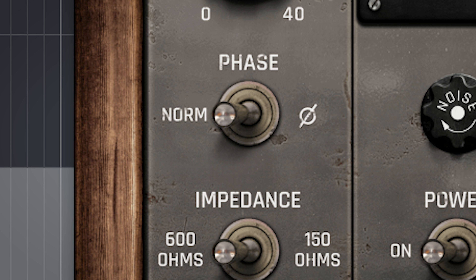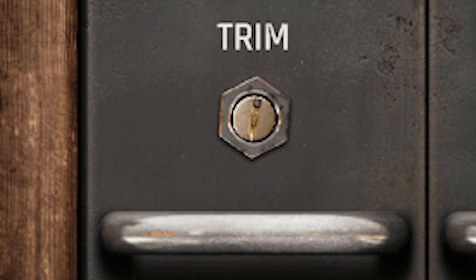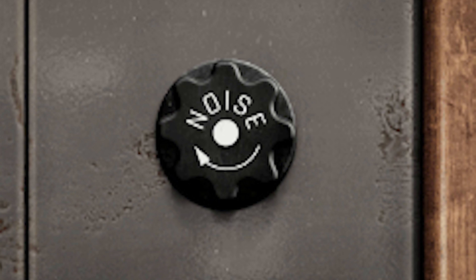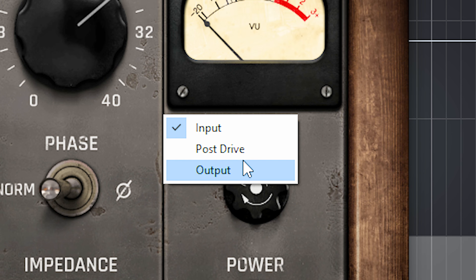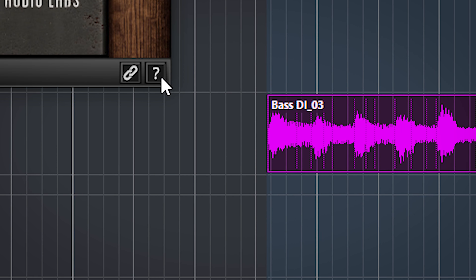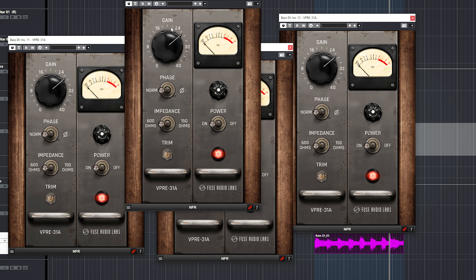This plugin has 5 controls for changing the behavior and sound of the preamp: the input gain, the phase switch, the impedance switch which really can affect saturation and gain, and the trim control which is the output volume — you can also add noise if you like. Other controls include a bypass switch, meter readout settings, user interface settings, general info, and a link button which can link several instances of the plugin together, but only if your DAW supports that.